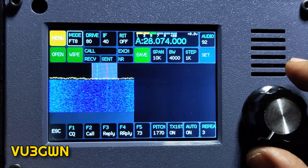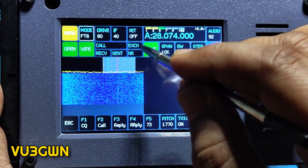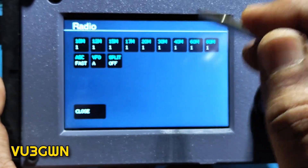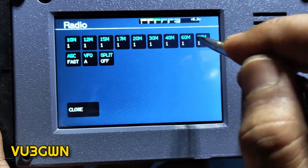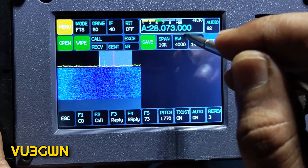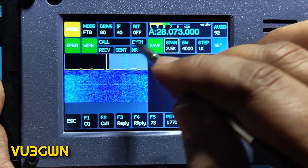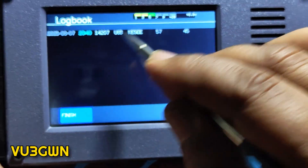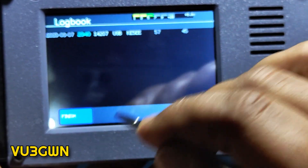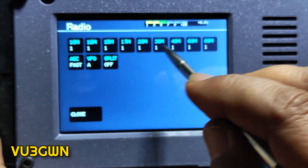You can enter the log directly on screen. You can select bands here — right now there's no way to enter a frequency directly, you select the band. I still need to read the manual. There is a logbook — I can see I made a contact earlier with Kilo Echo, so the logbook is built in. Let's open the menu and go back to 40 meters.